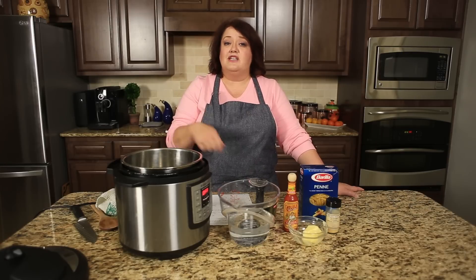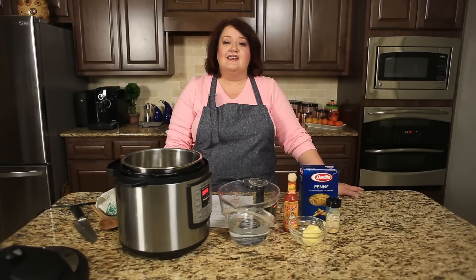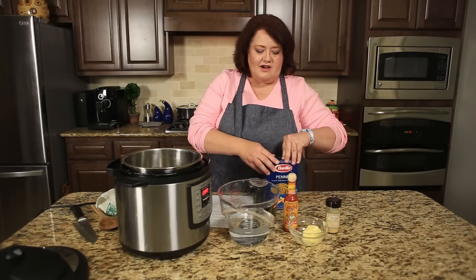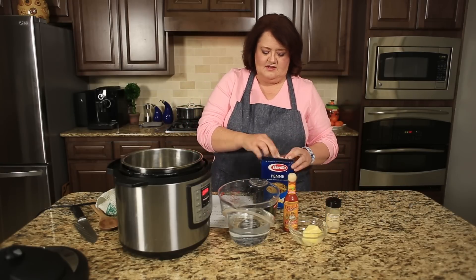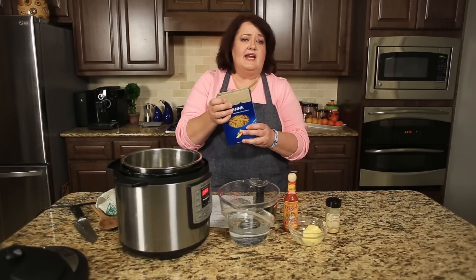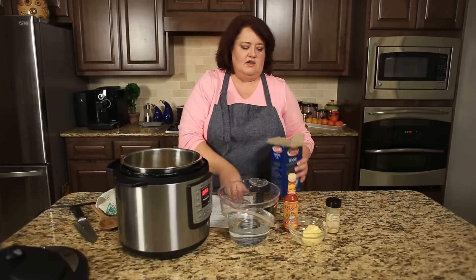The first thing we need to do is cook the pasta. One of the advantages of cooking it in an instant pot is that it's going to get more flavor into the pasta. So in goes one pound of pasta — I'm using penne pasta, but you can use macaroni or whatever you want to use.